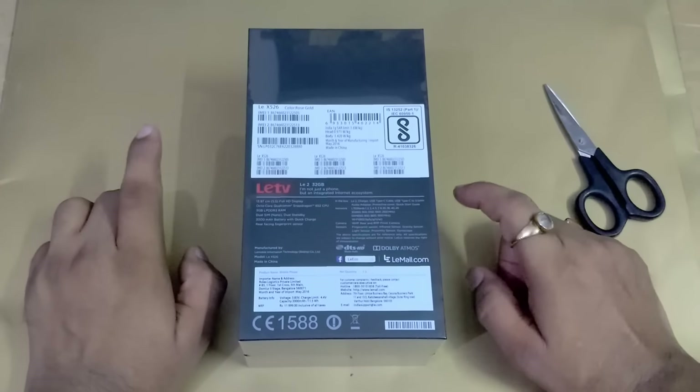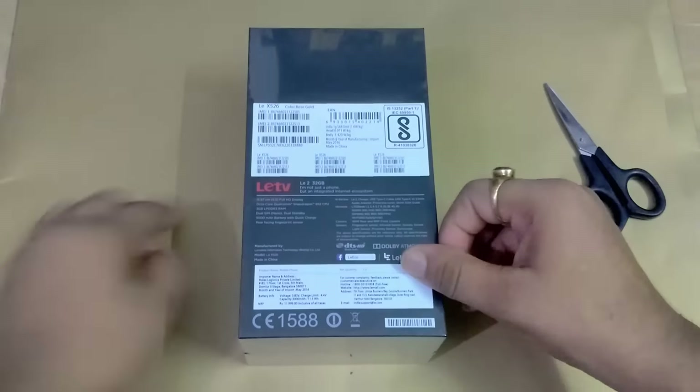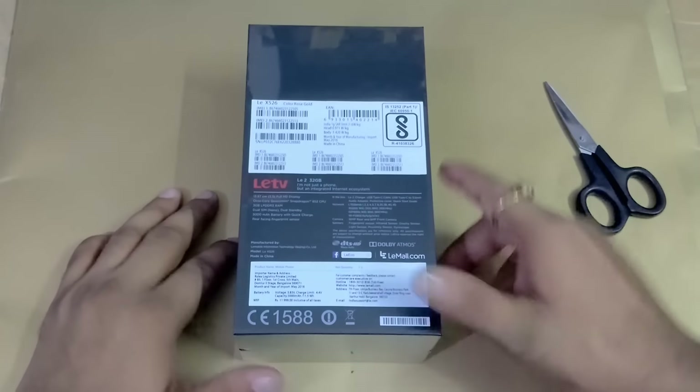It also has quick charge facility. These are some of the things about this device. Now another thing I want to tell you is mentioned behind this box.